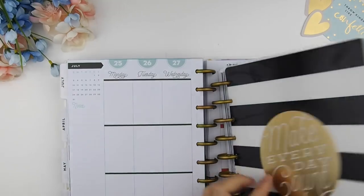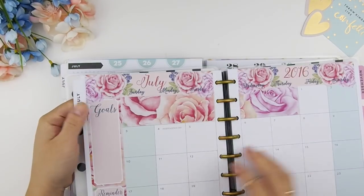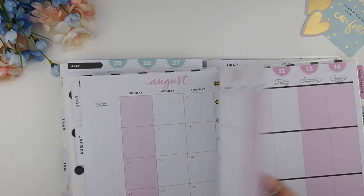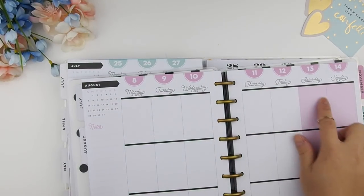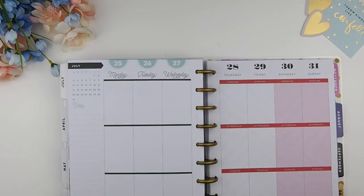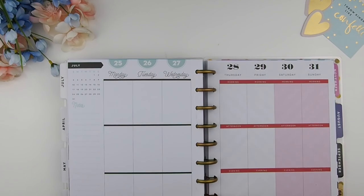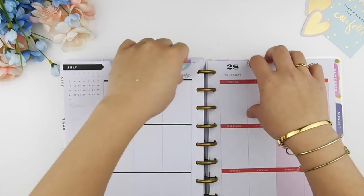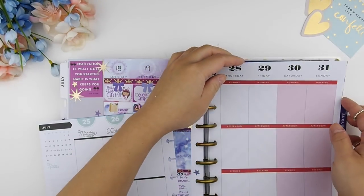A little recap from my last plan with me video: I used one of the pages from the new Happy Planner and I wanted to show you guys that you could still use Happy Planner stickers with the new one even though the headers are thinner. That's why you see a mix match of pages here — the dates are the same but it's two different pages. The link is down below if you missed that video.